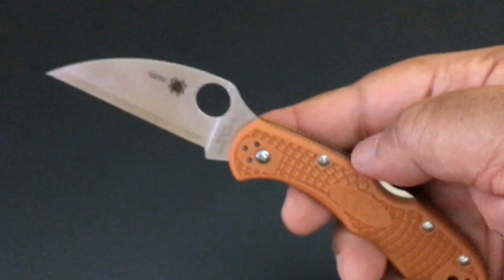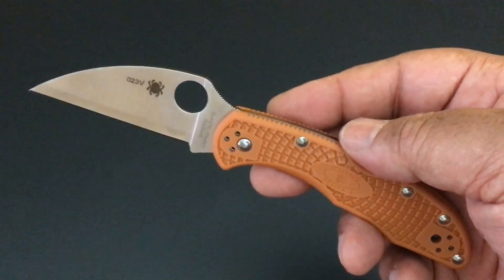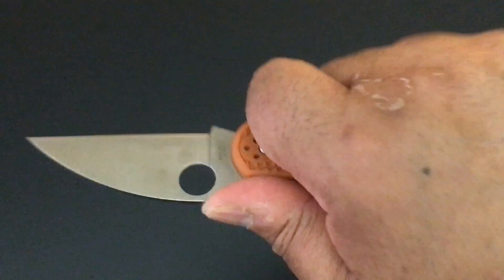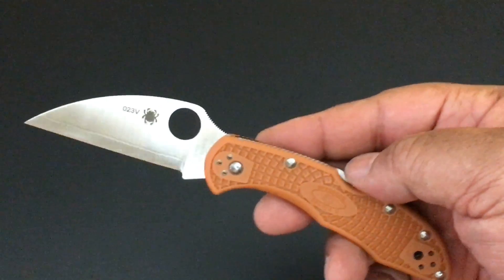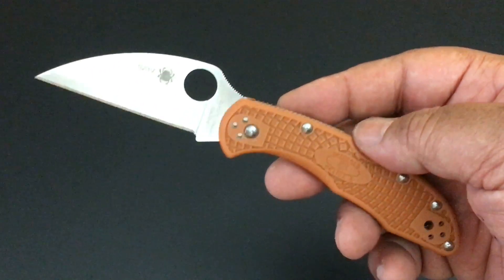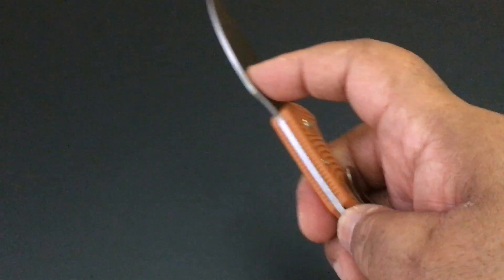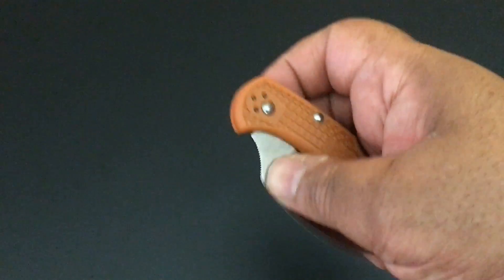People ask me how do you become part of the Spyderco Collector's Club. I'll say this — you should Google it because there's a lot of involvement, but you have to commit to buying all the knives, so it's a very expensive thing. We are just like you guys waiting for Spydercos — you don't know when they'll drop or what they'll drop. I've had them drop a bunch of knives and you get a discount because you're buying all of them, but not a heavy discount. I've had them drop knives that were $400, and then two weeks later drop a $700 bunch of knives. That's the collector's club, but it's wonderful to have the knives in hand.